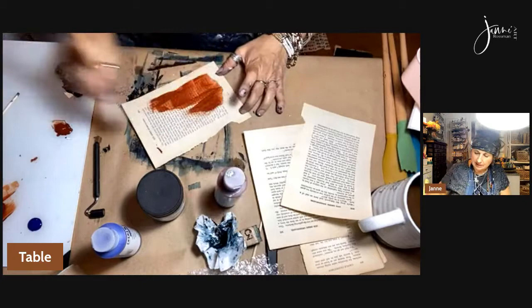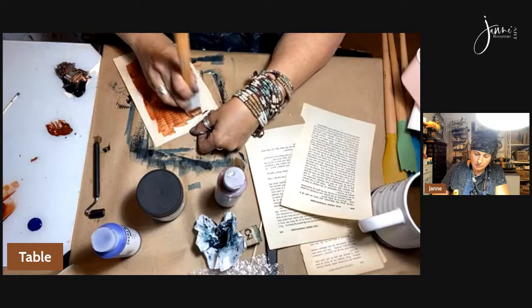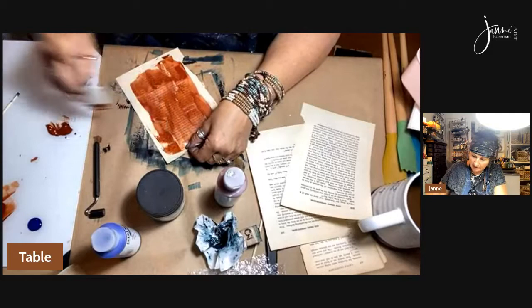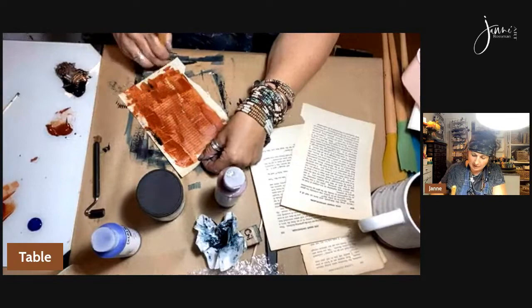This is the burnt sienna — isn't that such a pretty color? I love earthy colors. It reminds me of the west, the rocks out west — the beautiful red rocks out in Utah. That's where I met my husband. I met him in Moab, right by the Arches Park. What a great place to meet someone!